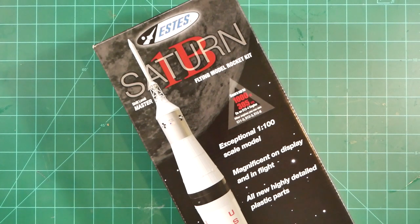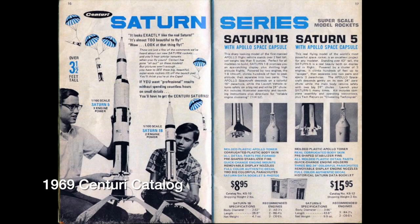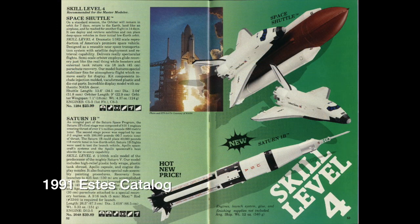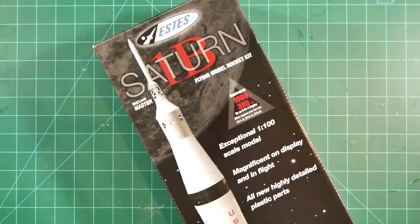This time we'll be looking at the new 1-100th scale Saturn 1B kit from Estes. This is easily one of the most anticipated model rocket releases ever. While the kit has been billed as a re-release of earlier versions issued by Centuri in 1969 and Estes in 1990, rumor has it that this kit is more of a complete reimagining of those earlier editions with many new and upgraded parts. We'll find out for sure as we dig into the kit.